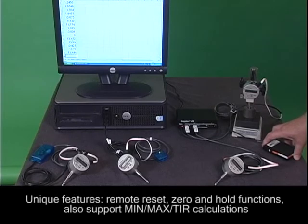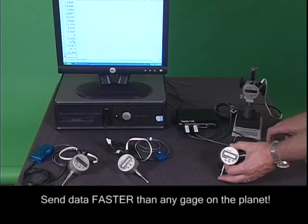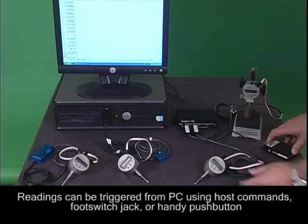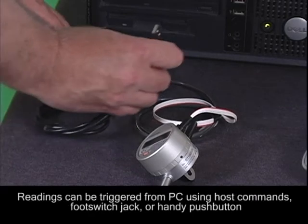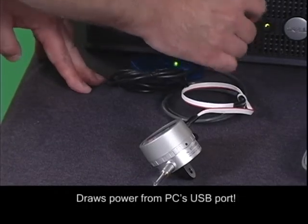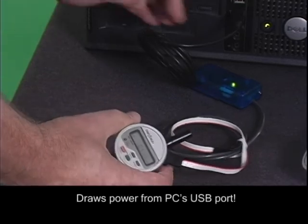In addition, we also support min-max TIR calculations and we can read the data and send it faster than any gauge on the planet. Readings can be triggered from the PC using host commands, optional foot switch jack, or use the handy push button on the smart cable. The smart cable comes in a cool blue translucent case and draws power from the PC's USB port.